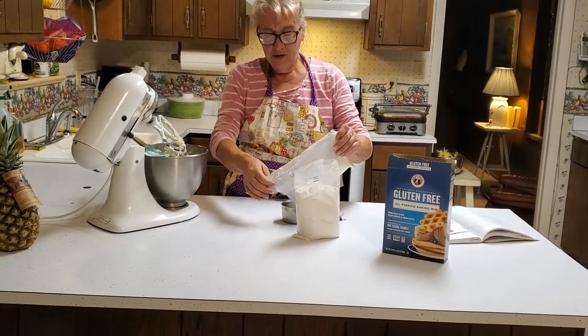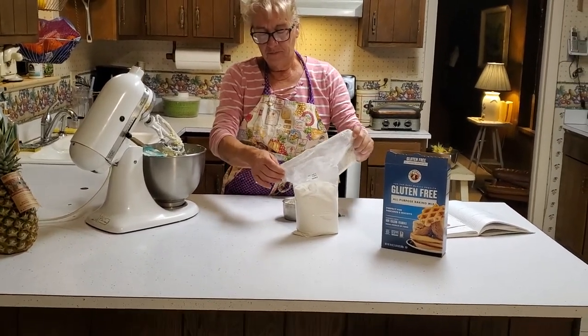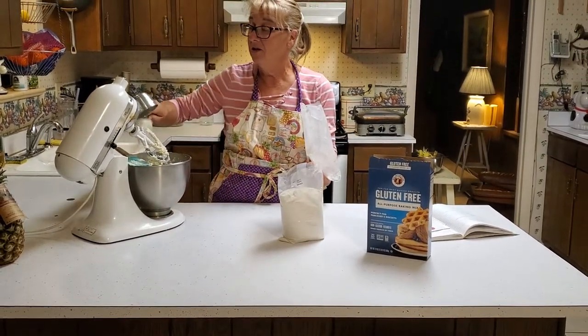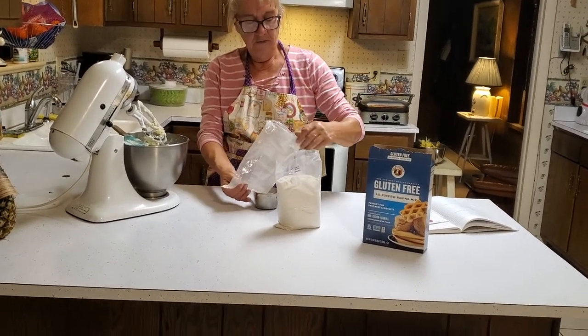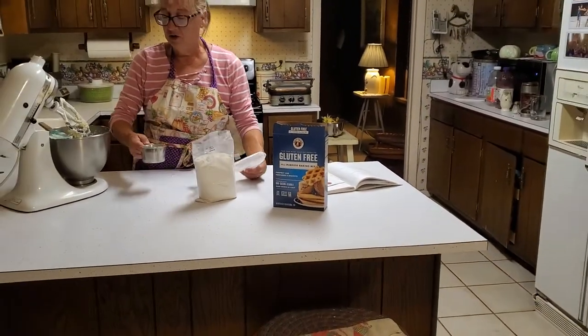I started with King Arthur — that's how I learned to cook gluten-free. It was available when I was living in Texas. By the way, the pies in Texas are outstanding. I learned so many new pie recipes, and fall is fast approaching, so I'm really excited about the opportunity of going back and showing you some of those.